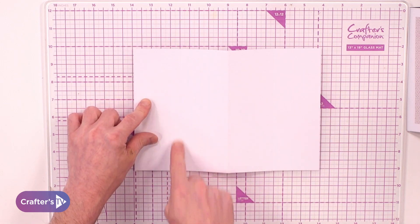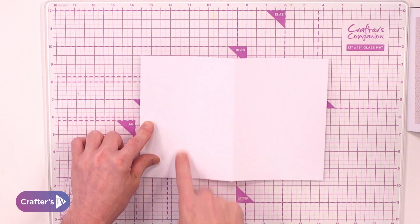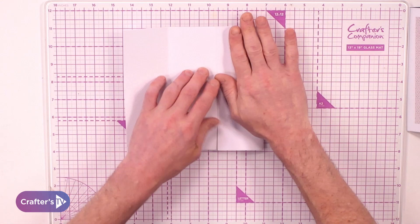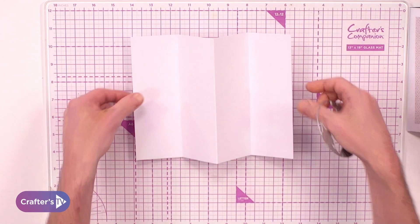Halfway, what I have done is scored at two and a half inches, turned it around and scored at two and a half inches once again. Then we fold it back on itself, and then fold it back on itself again.